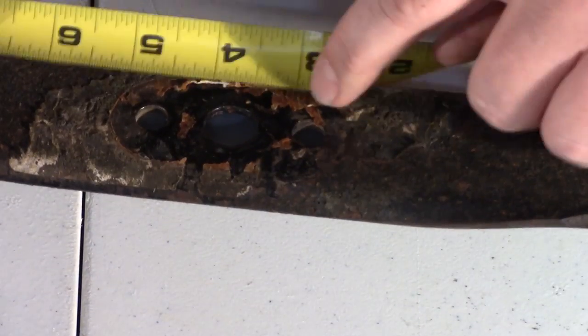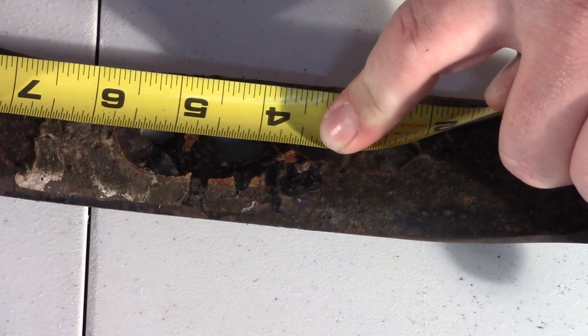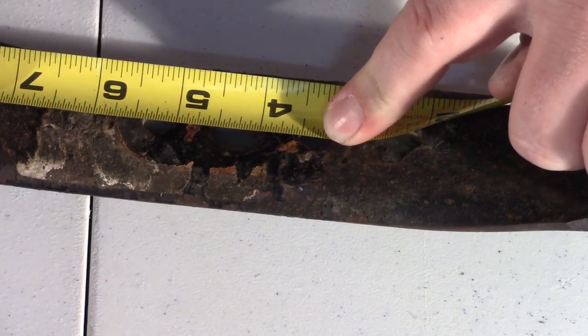The main hole here is five-eighths of an inch. And that's basically how you measure the hole size on your mower blade. Thank you guys for tuning in to today's how-to video on how to measure a lawnmower blade. Do check back — we're looking at starting a few more how-to videos and we appreciate your time. Thank you.